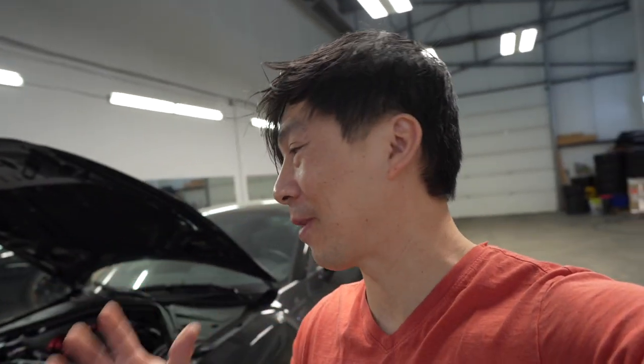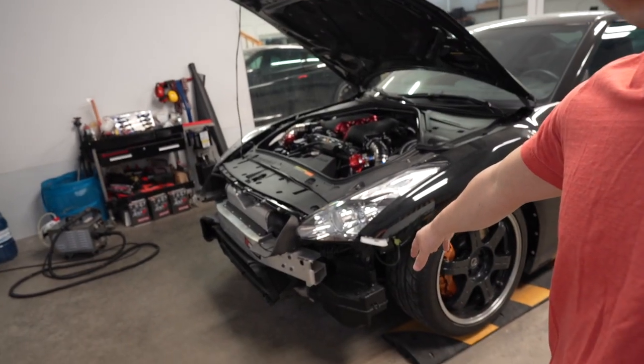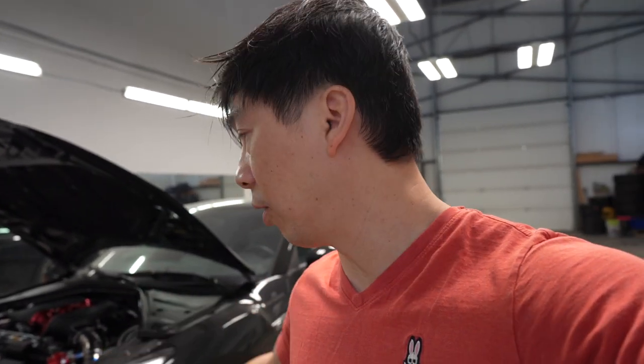So going through it, the first step is basically taking the front end apart — and of course I already did that — and taking the wheel well liners out, and we're going to put it in the air. I'm going to organize everything out step by step so that it's easiest to install and for you guys to follow along. I'll organize the hardware, and because my hoist might not be the proper one, I'll do all the stuff I can access first, like the washer reservoir, and see how far along we can get.